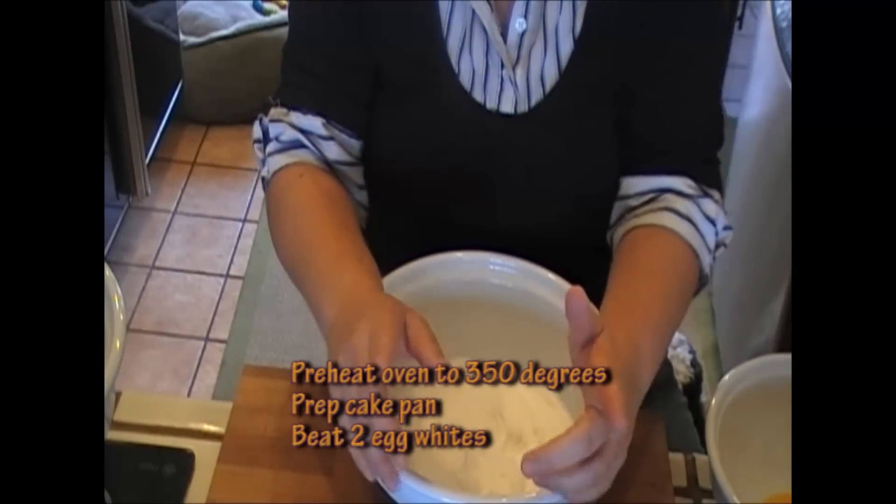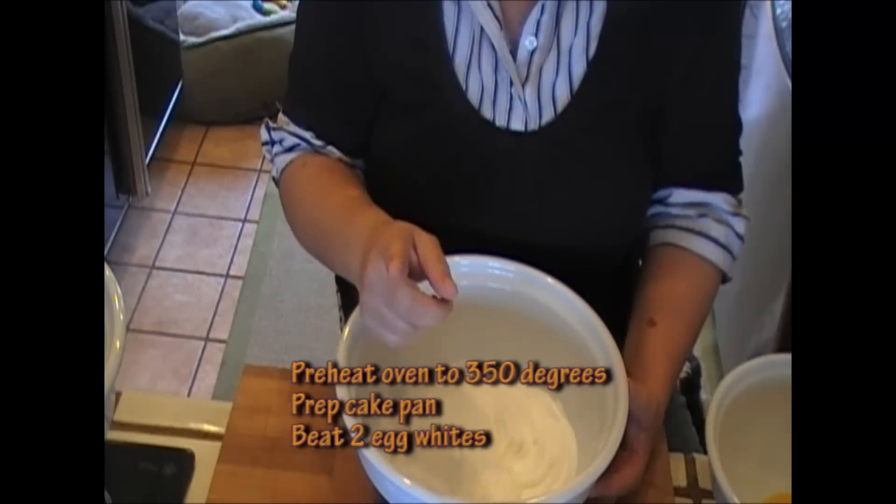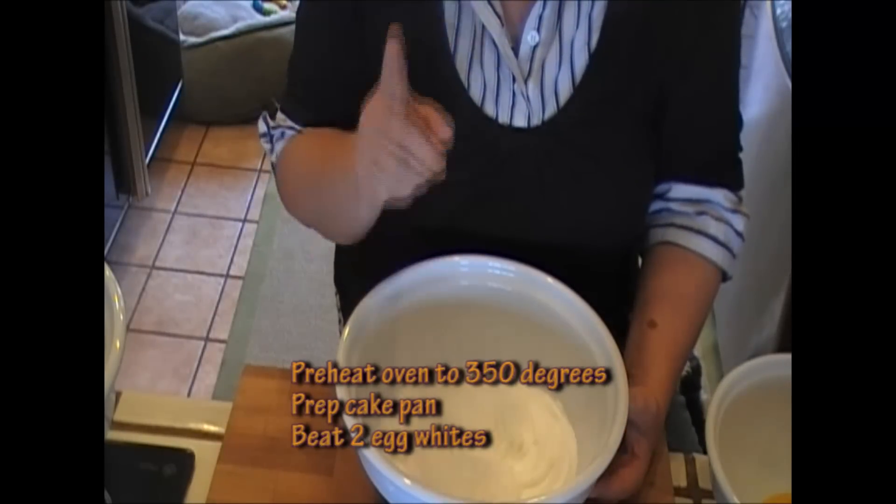There are a few steps we need to do to be ready for our cake. Number one, you need to preheat the oven to 350 degrees. We're gonna cook it at 350 for an hour.